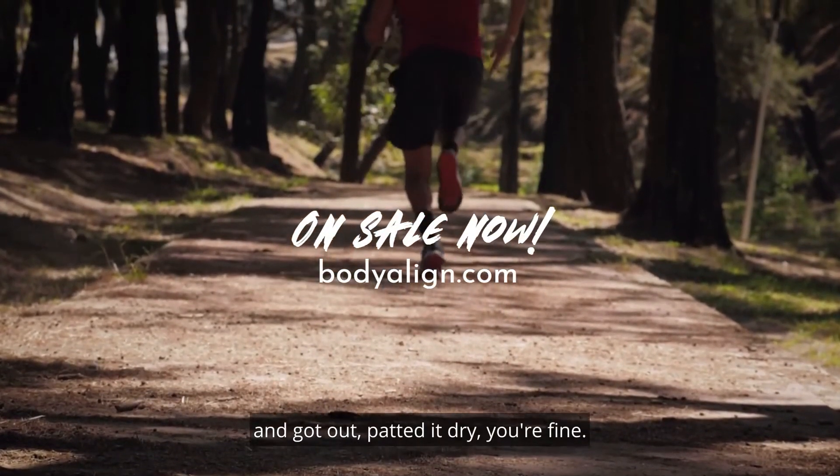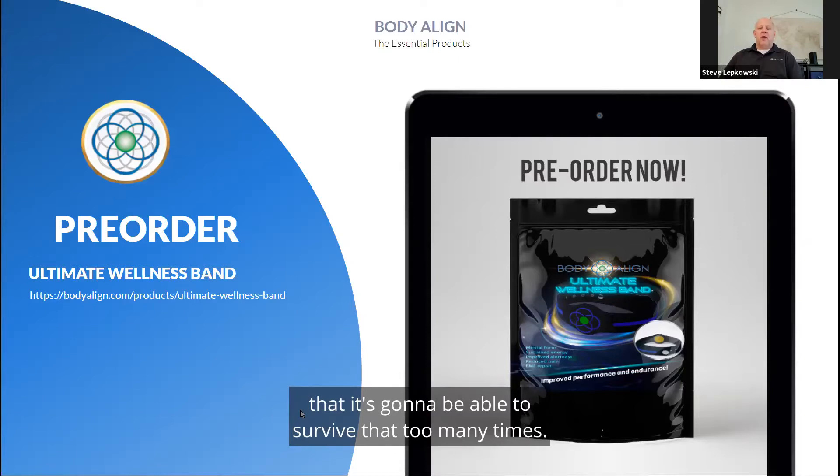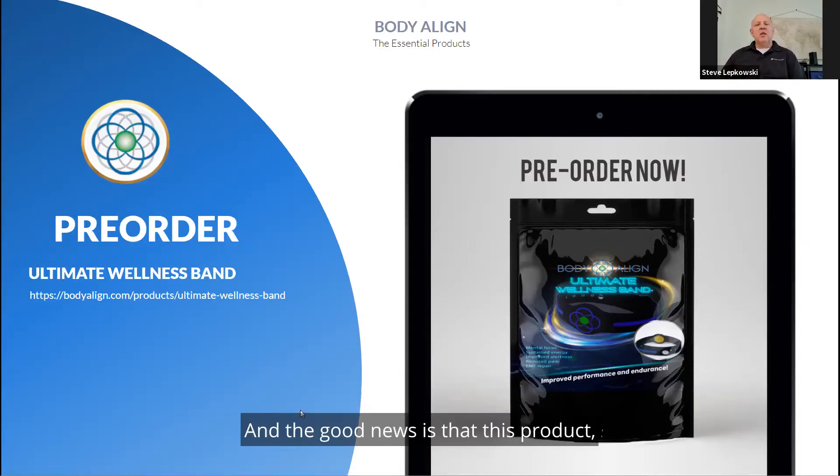If you jump in a quick shower with it on and pat it dry, you're fine — that's not a problem. But if you're going to go swimming in the ocean or sit in a hot tub, please don't wear it. It's just not built to be durable enough to survive that many times.